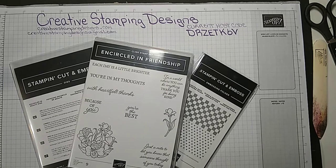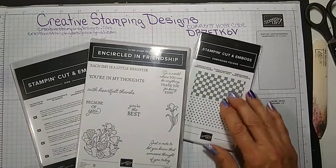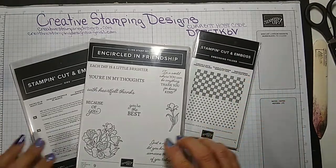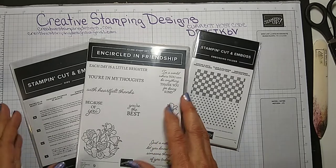I am going to get started. I have a real simple fun fold for you today, using the Encircled in Friendship bundle. I also used the Checks and Dots embossing folder. I did some of the cutting and everything ahead of time.